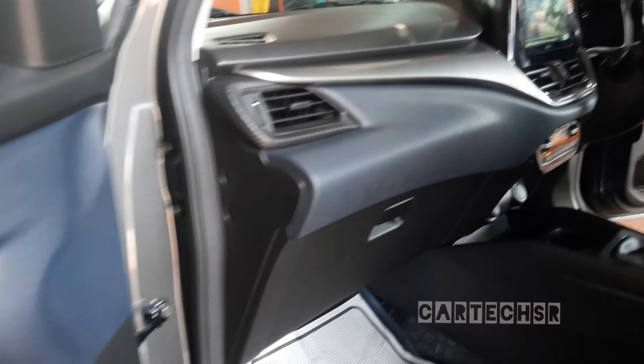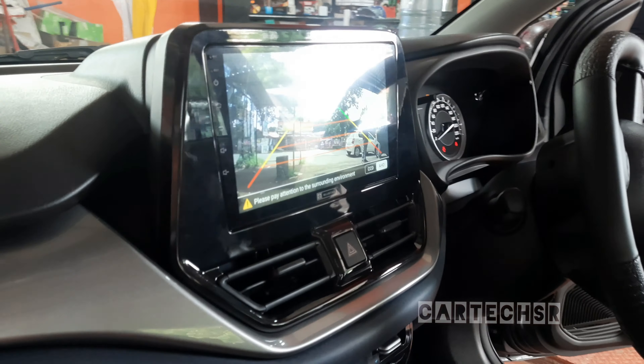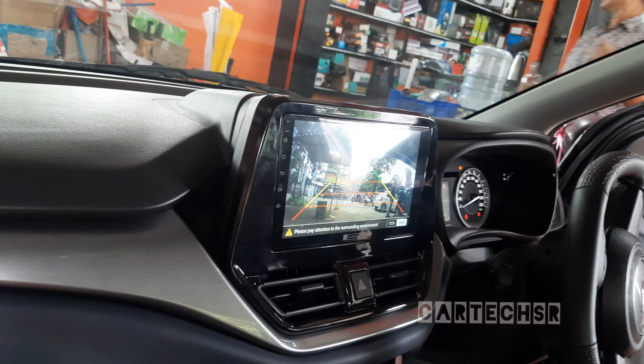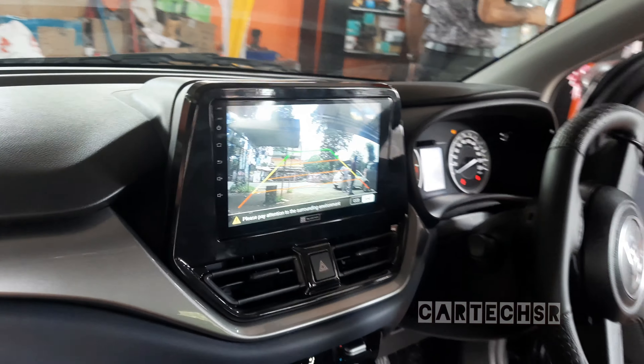The speaker and fitting are done. This is an HD back camera. We have a guarantee that we have an HD back camera. The back camera is completely clear. We have a good quality screen.